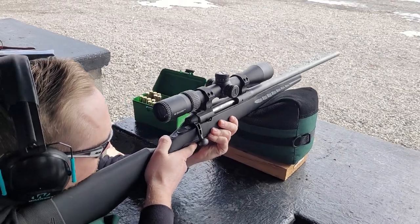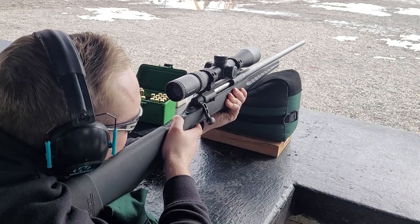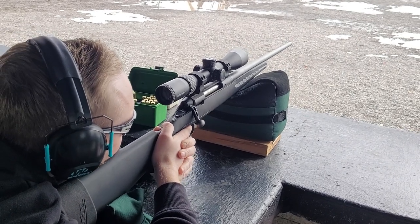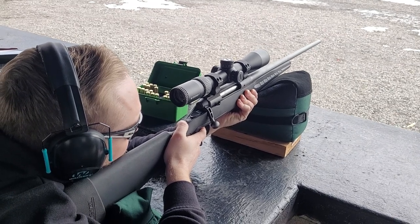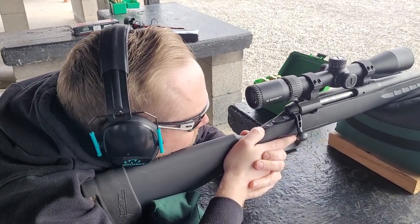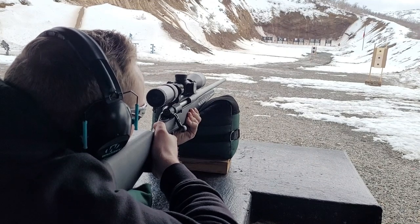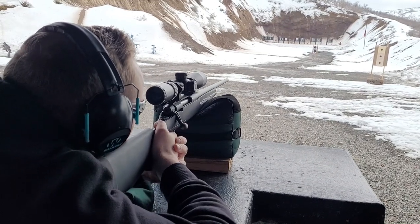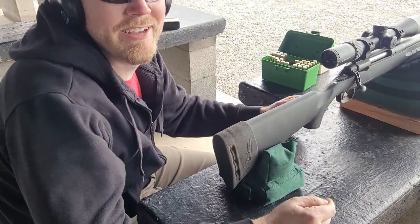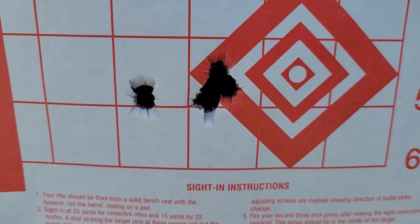My friend brought his 30-06. We've been doing load development with the 165 grain Nosler Accubond. Last time we shot it, it got a quarter inch group. So now we're just testing to see if it can be consistent. It came in right on top of the last one shot, and that fourth shot really went right in there. So this is sub-half MOA — he might have a good hunting load here.